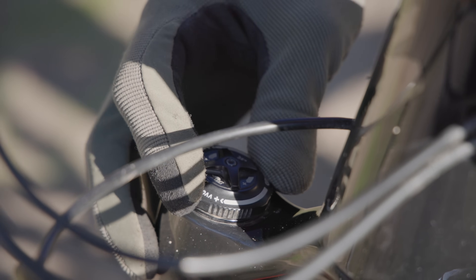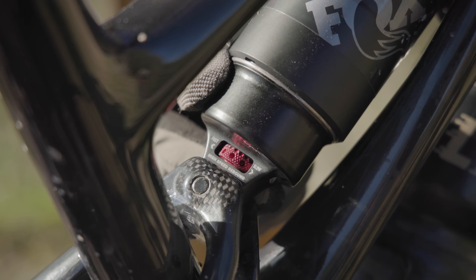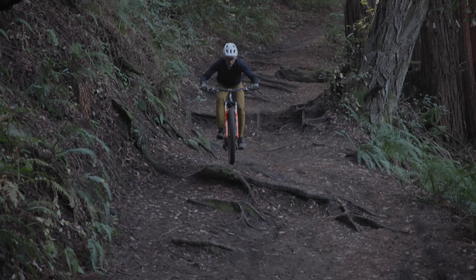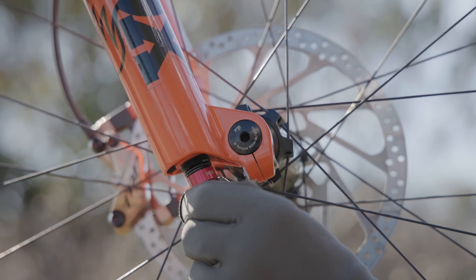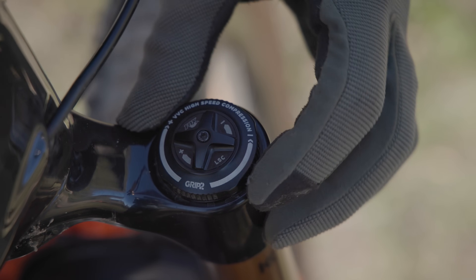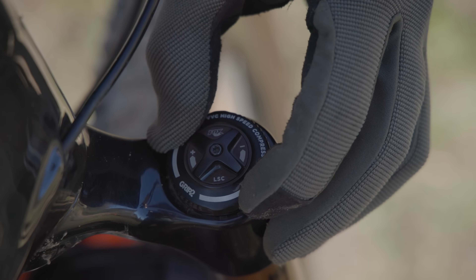Hey, it's Jordy from Fox and we're out here at the trails to run you through a bracketing exercise. Bracketing is basically just a flow chart of suspension settings to get you as confident as you can be and get the most performance out of your suspension. The cool thing about following the bracketing procedure is you don't really need to know the specifics of how each adjustment works, because the bracketing process figures that out for you by just letting you ride those settings and figuring out if you like it more or less.